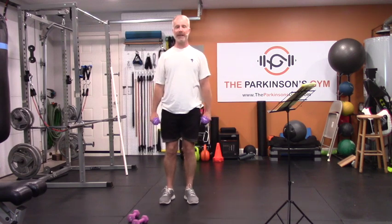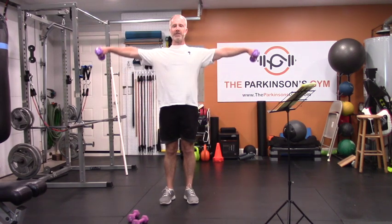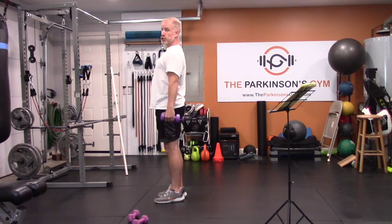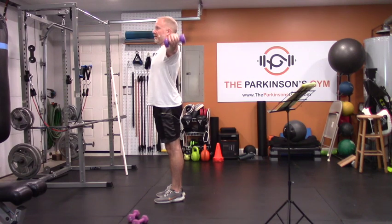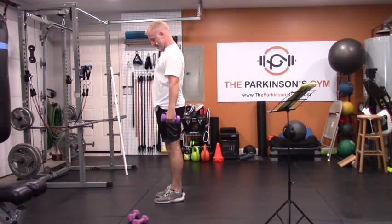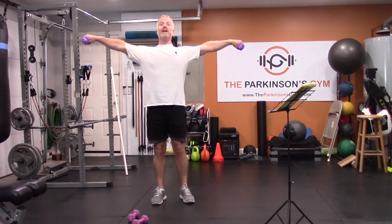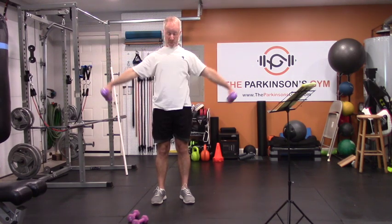Instead, you can do lateral raises with lighter weights. Straight out to your sides — don't go above your shoulders — and back down. Straight out, maybe even slightly behind you, and even favor your pinkies a little bit. That helps. Shoulders wide on each rep.